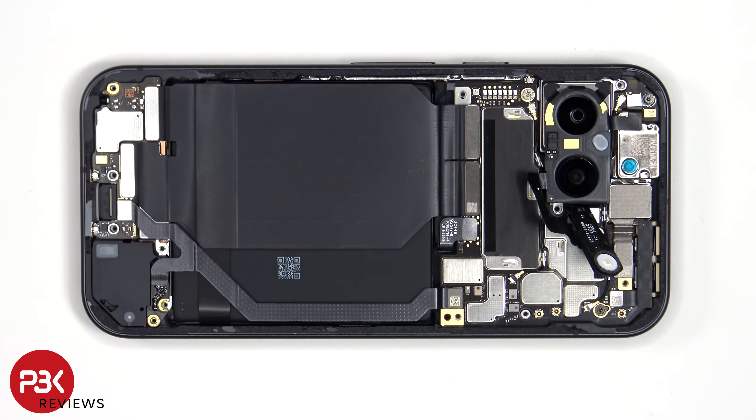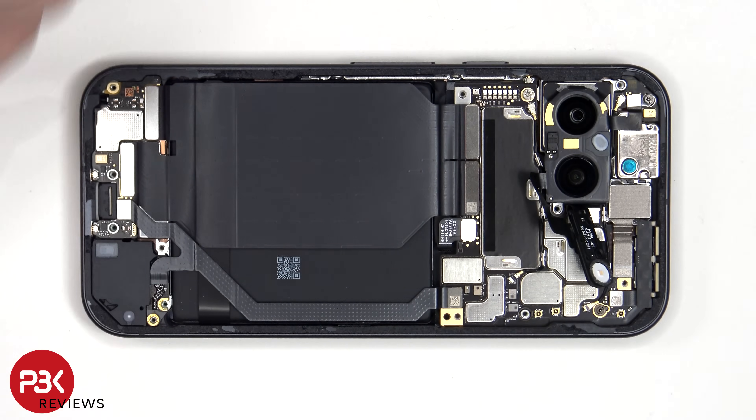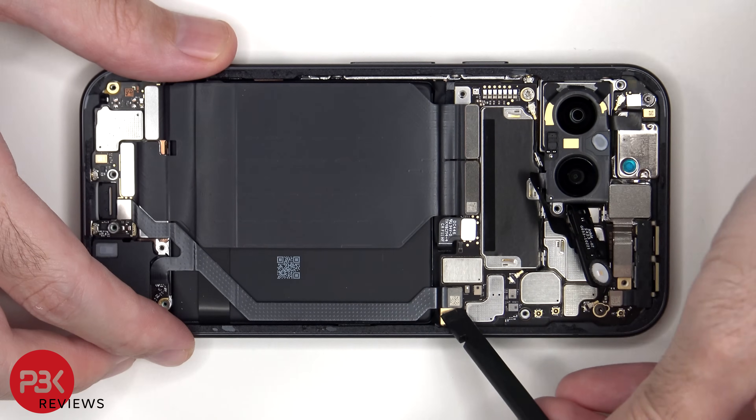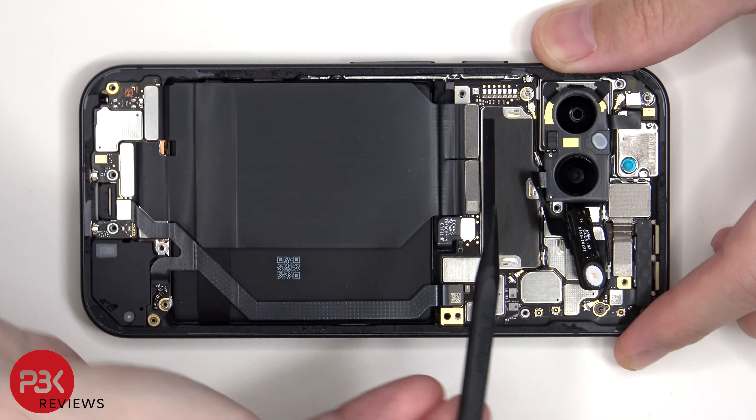The battery cable can now be disconnected, followed by the rest of the cables. These cables connect the main board to the sub board, and this one connects the main board to the sub board as well as the speaker.